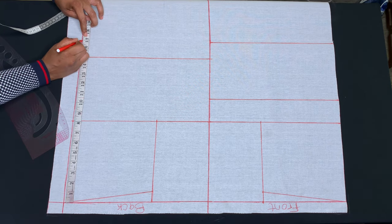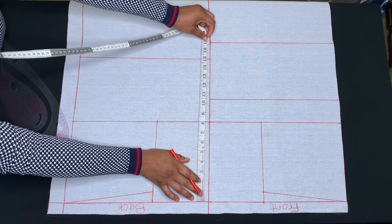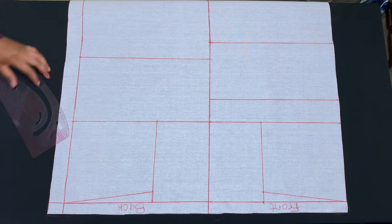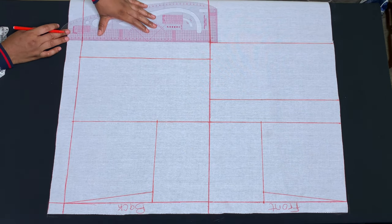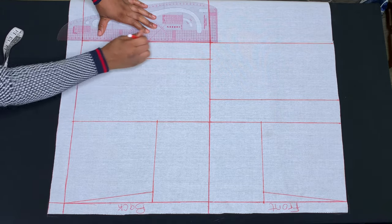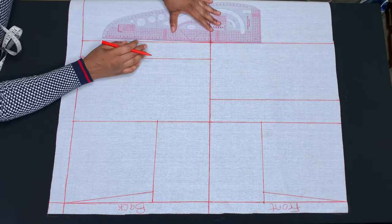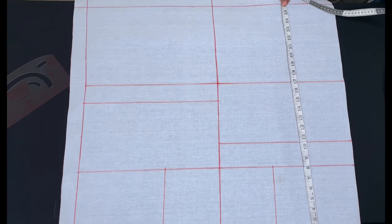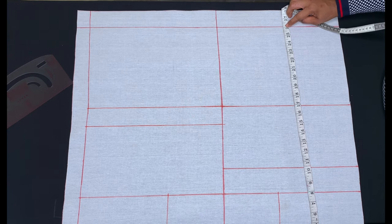I'll also be taking my shoulder to waist measurement on the back piece. Next, I'll measure my shoulder to hips, which is 26 inches — that's the full length I'm working with.